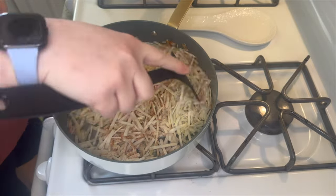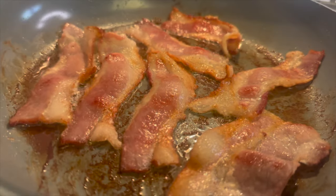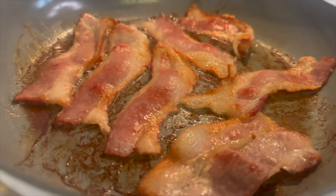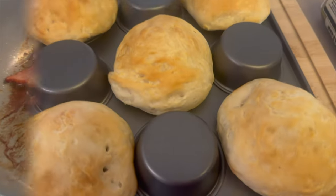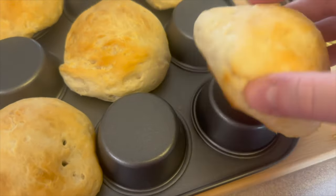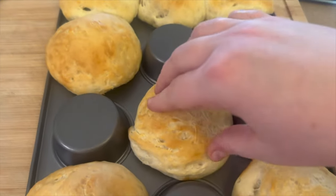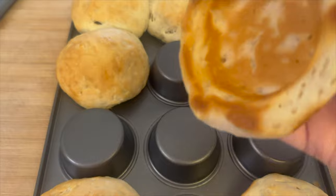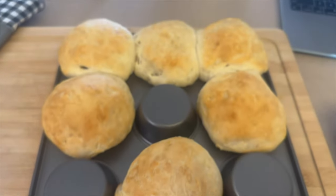I have to admit I'm not the best hash brown maker — I always struggle getting them crispy enough. Next we're cooking up some bacon as a side to our bowls. This is what your little biscuit bowls will look like coming out of the oven. Let them cool before touching — the insides do get a little more brown but they are nowhere near burnt.